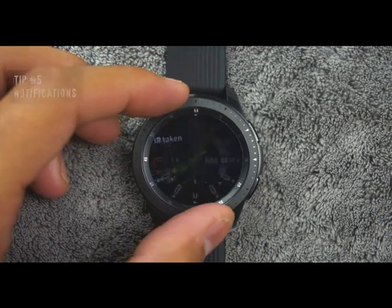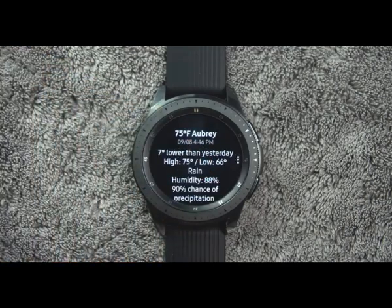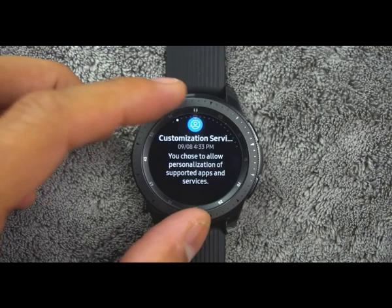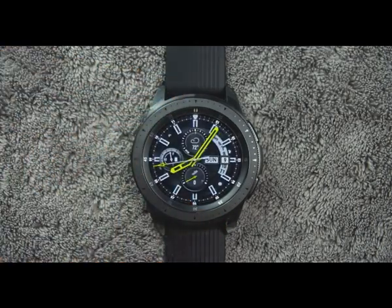Tip number five. In order to view your notifications, from the watch screen rotate the bezel left. You can tap the notification to view its details. If you want to clear all notifications, rotate the bezel to the end of the notification screens and tap Clear All.